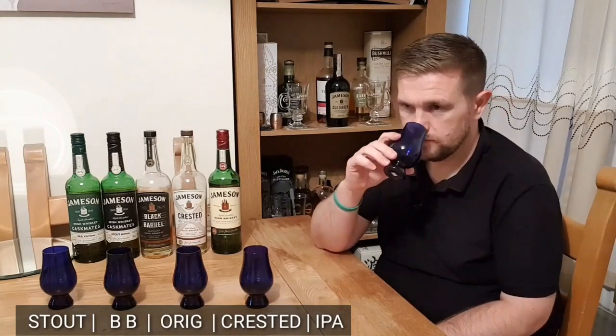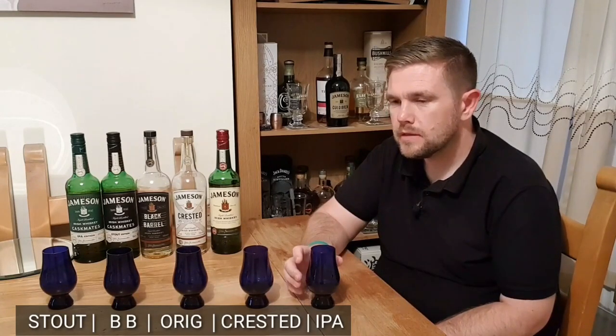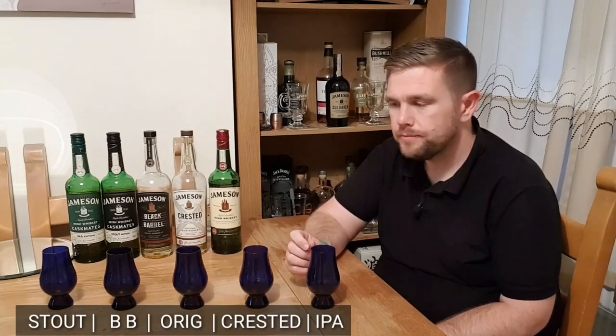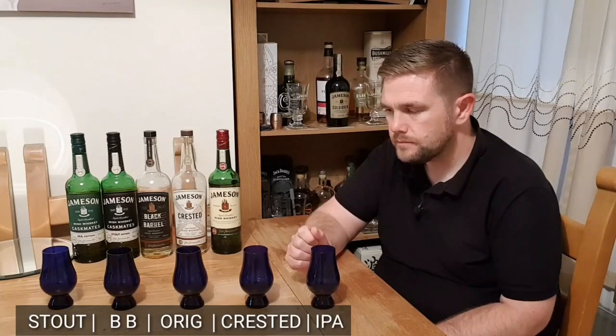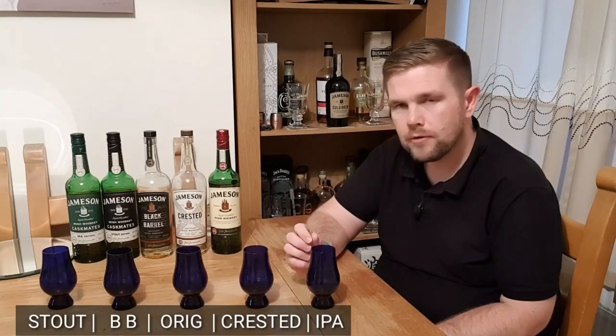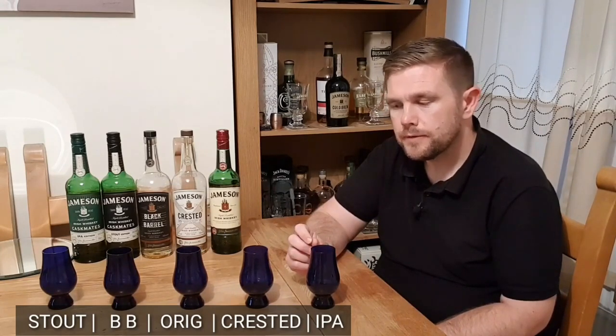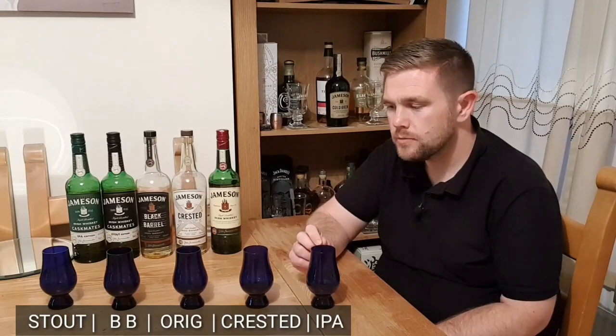Let's try the first one. It's got that alcohol vapour, the very rounded creamy caramel toffee, but it seems to have extra body. It reminds me a little bit of either the Black Barrel or the Stout Castmates. It's difficult to tell — I won't be able to tell until I've tried some more.